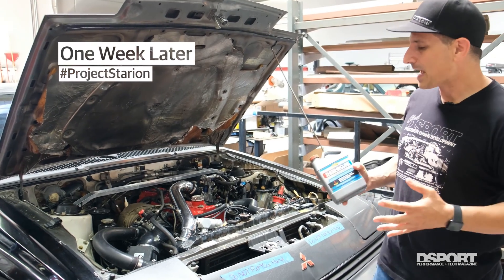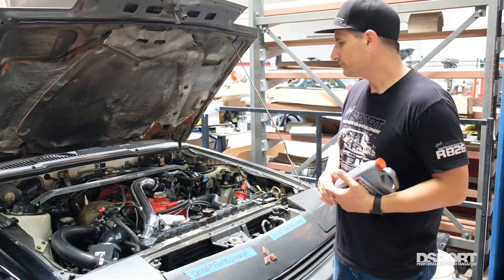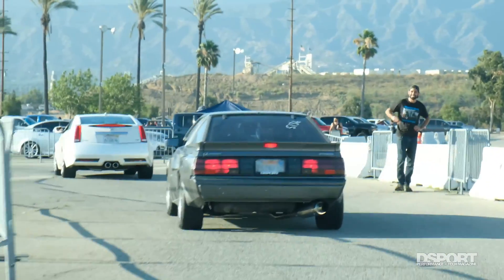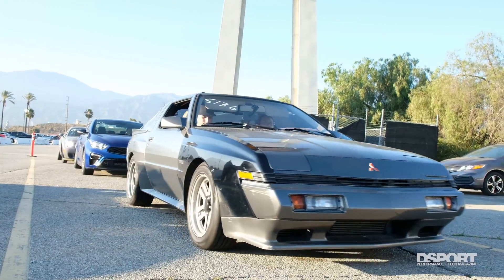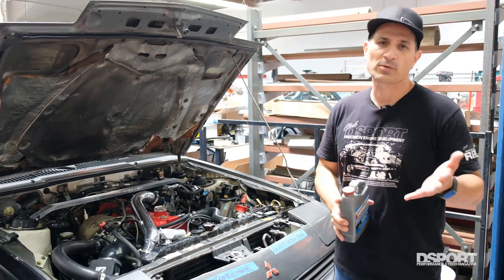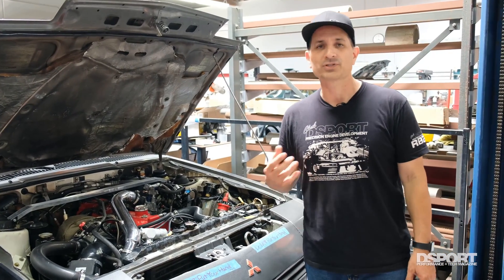Welcome back — we're here again with Project Starion. It's been about a week. We've run the car and taken it to lunch a few times, so we're not driving it daily, but we did get a few hours of actual operating temperature with the fluid moving around in the system, and that's when ThermoCure works best. The more heat and pressure it's under, the more rust it's going to be able to convert.